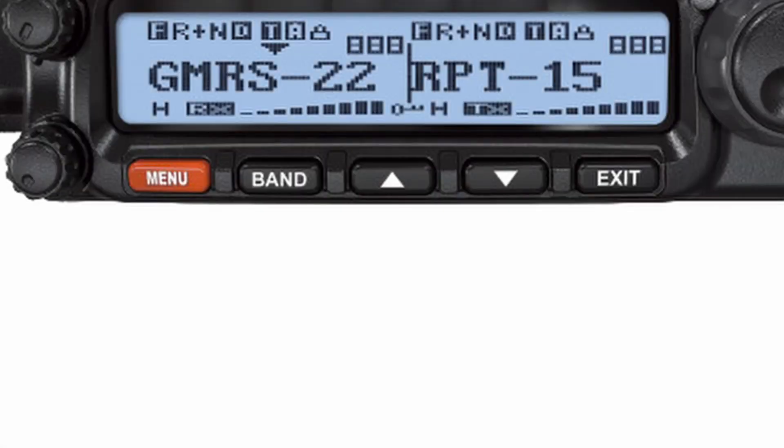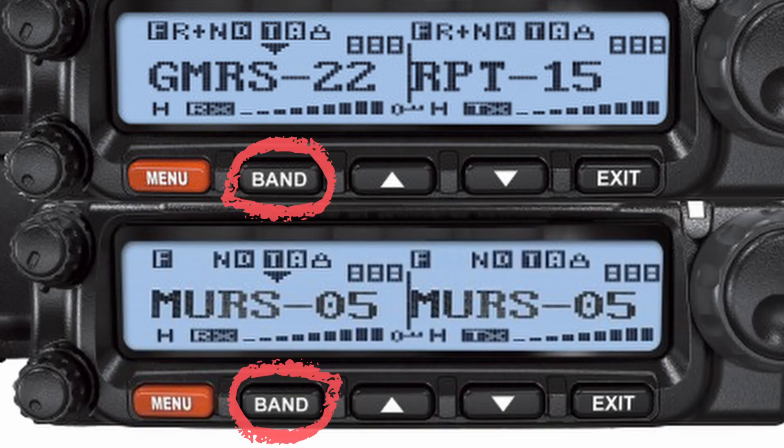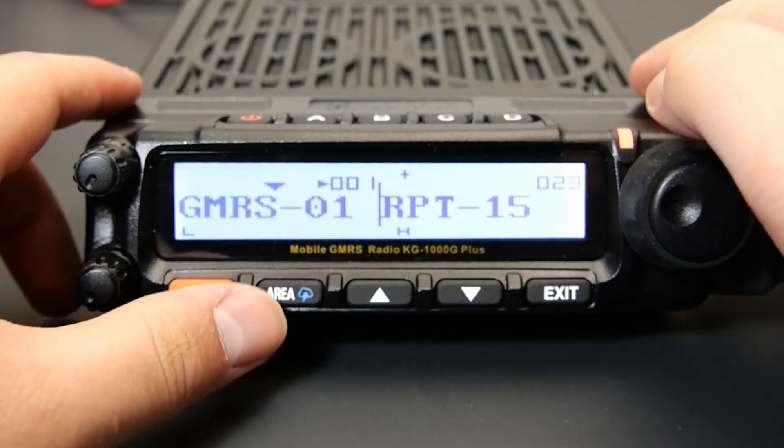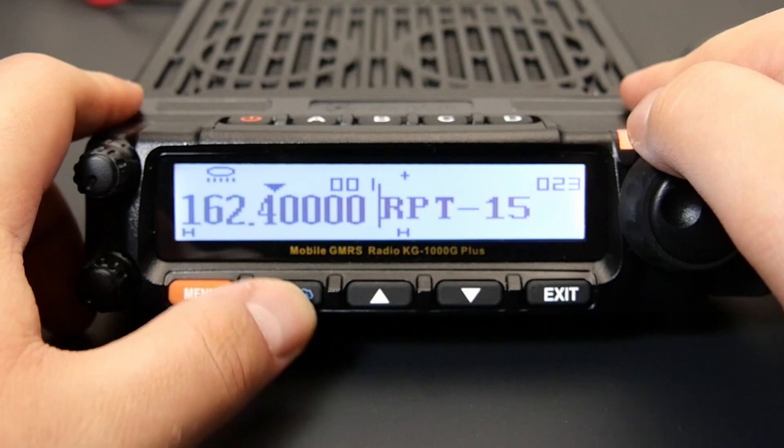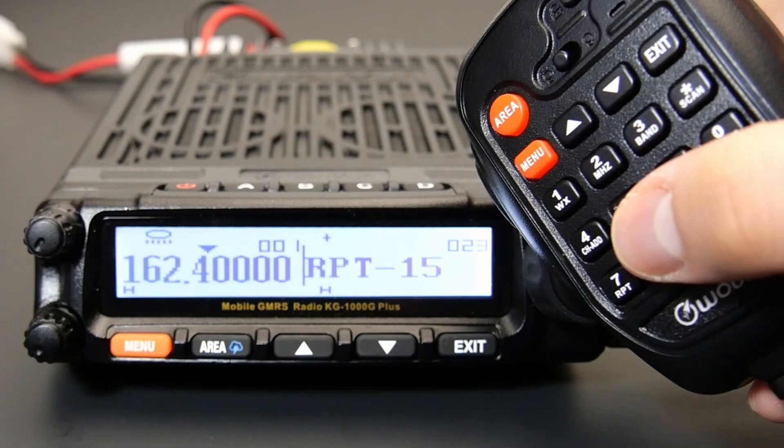To activate NOAA weather mode on the original KG1000G or KG1000M, hold down the band key for two seconds. To activate it on the KG1000G+, press and hold the area key on the front panel for two seconds, or press the number one key on the hand microphone.